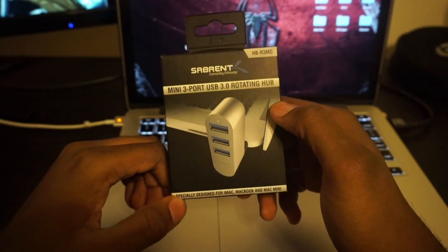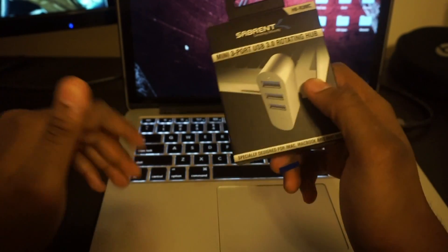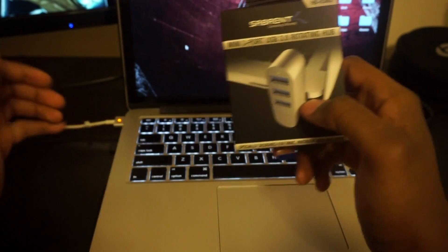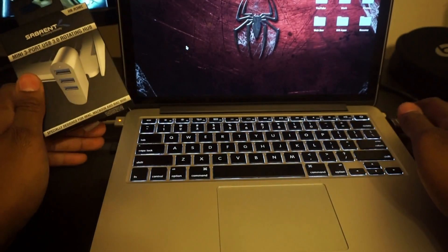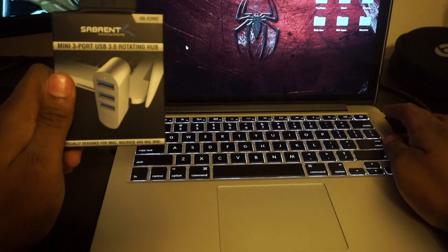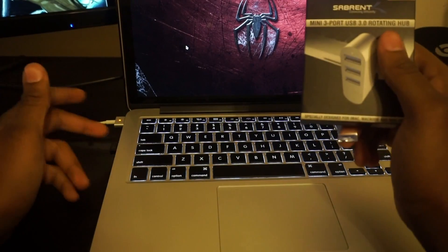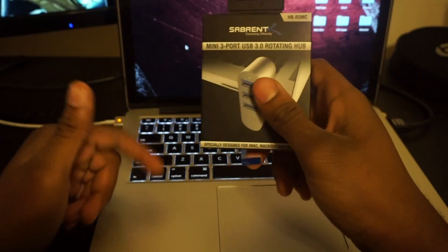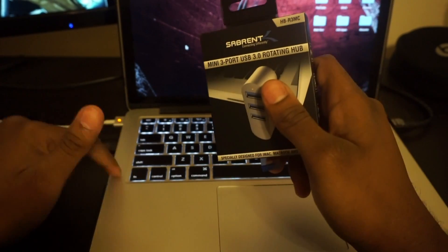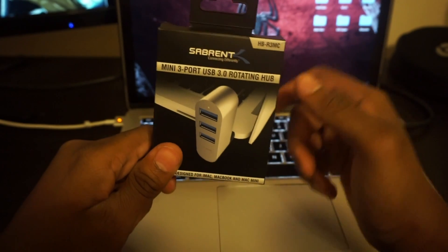that I came across while looking on Amazon. If you guys have a MacBook — especially the newer MacBooks — or any computer in general, you may notice there's a lack of USB ports on your actual computer. My MacBook only has two ports, and right now I'm using one with a SanDisk flash drive and the other with my wireless mouse, so I can't plug in my phone or charge my Bluetooth speakers or anything else I need to plug into my laptop.